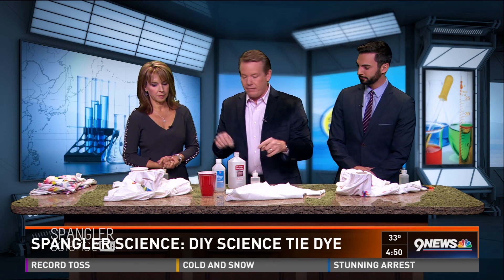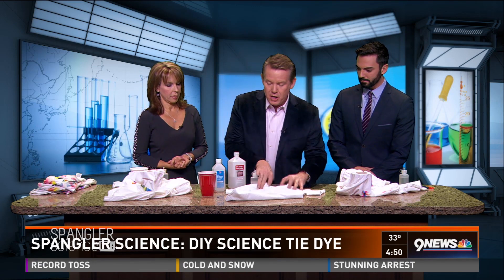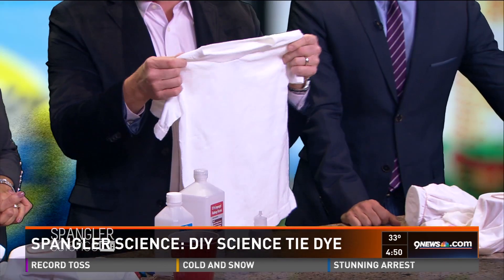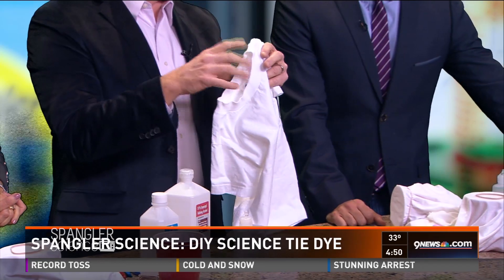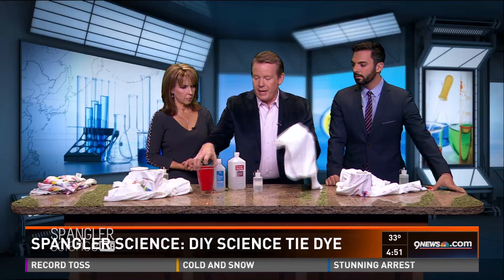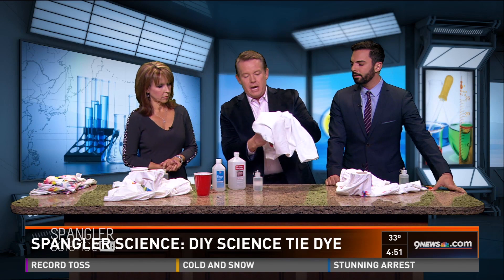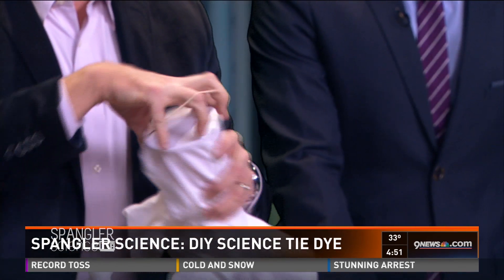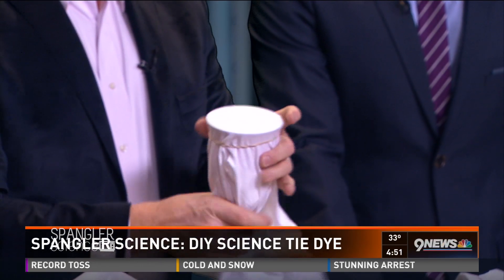So let me show you the first piece — I've got all the materials for you to try as well. We're going to start with just a regular cotton shirt, so it's really important that it's a cotton shirt. I like to wash it first to get all the sizing out. I'm going to take one of these red solo cups, put that in there, and stretch the rubber band around it so it kind of holds it in place.